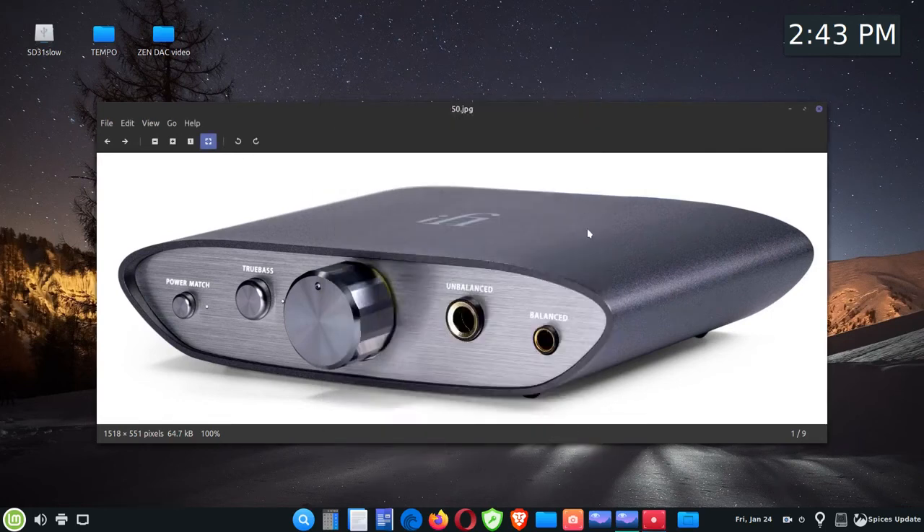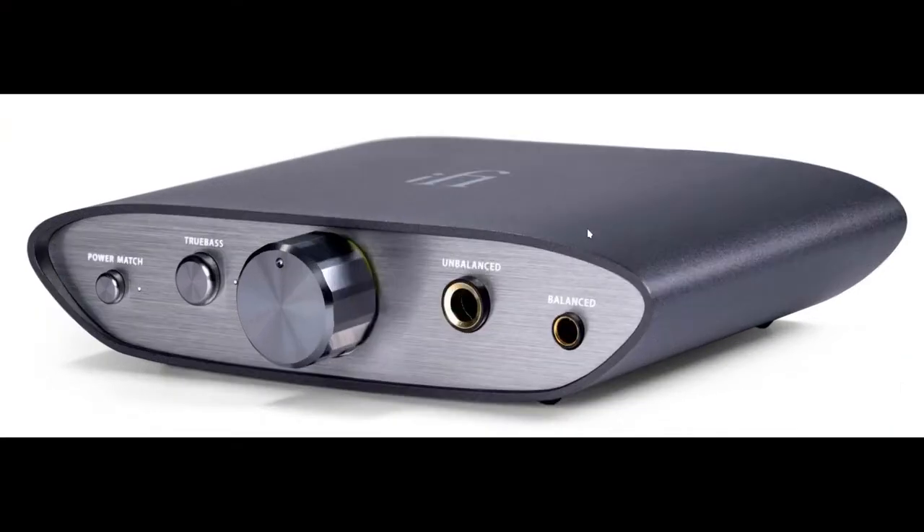Today I'm going to talk about USB DACs — in this case a headphone amplifier and digital-to-analog converter, or DAC. This model is made by iFi and it's called the Zen DAC. I was able to purchase it online for $129, and for what it does and how it's built, I'd say it's an excellent deal.